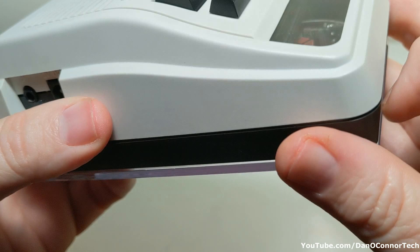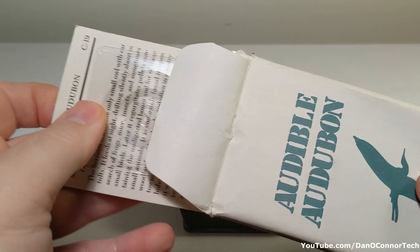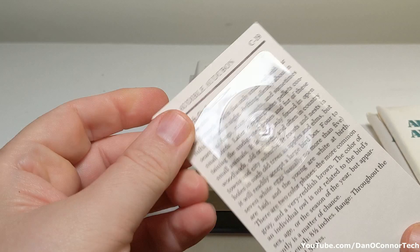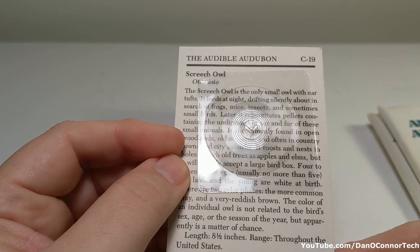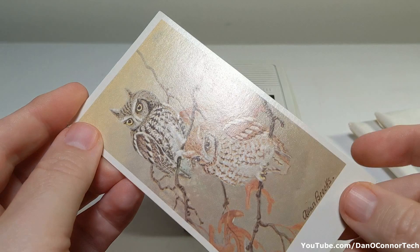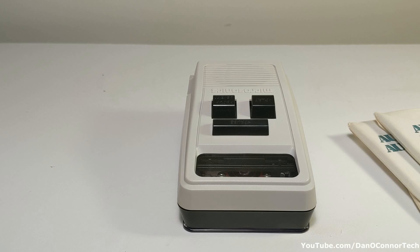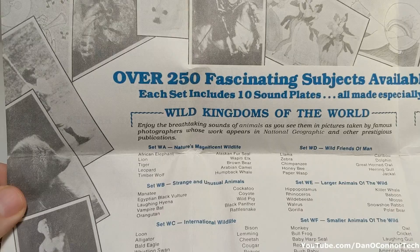And here's what it plays — these sound plates, as they call them. You can see the recording there in the grooves. Each one of these — I've played quite a few of them — each one seems to be about 55 seconds long somewhere in there. I have lots of packets of bird calls.